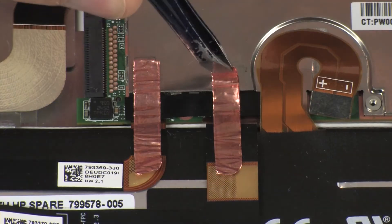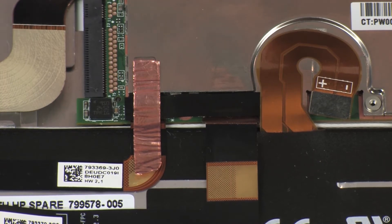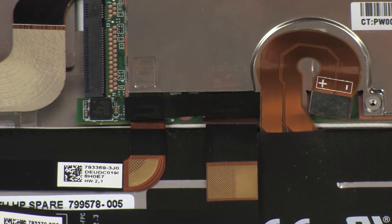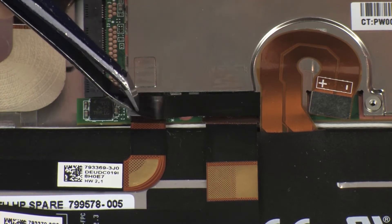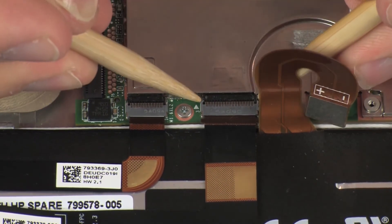Remove the metallic shielding that covers both webcam ZIF connectors on the system board. Remove the retention tape that covers both webcam ZIF connectors on the system board.